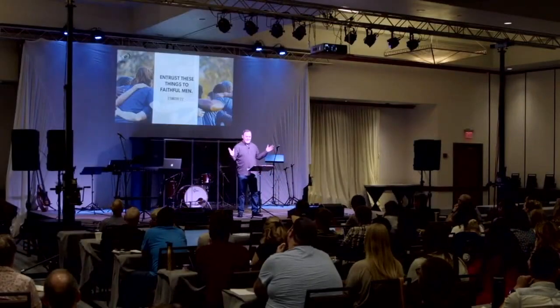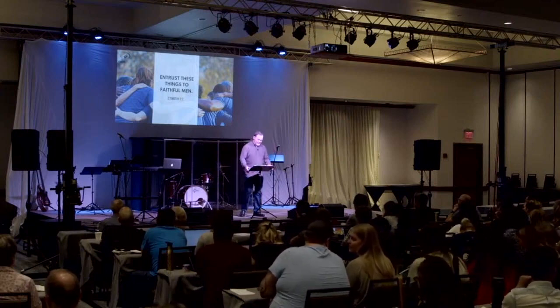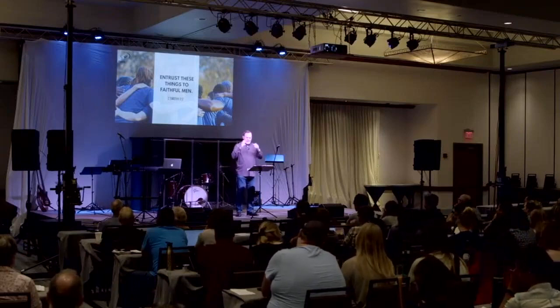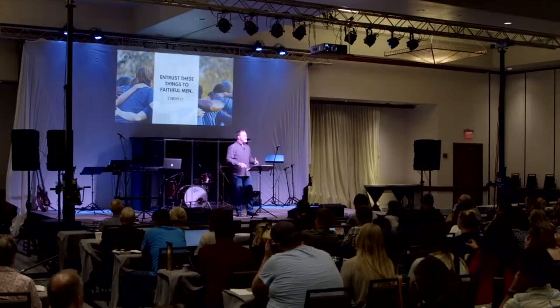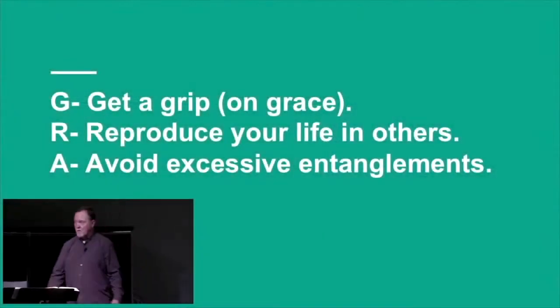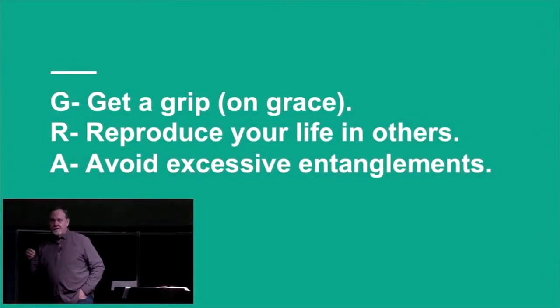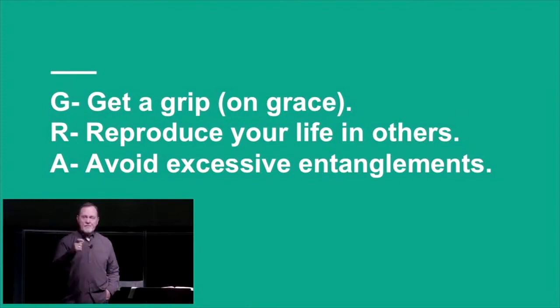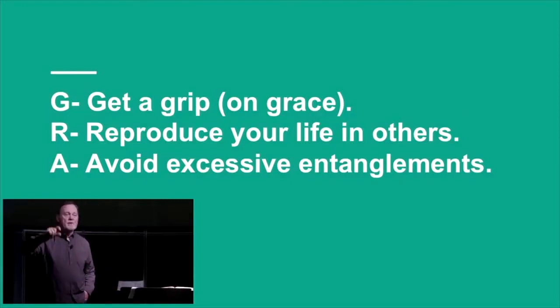You may feel that way from time to time in ministry, right? It's like you don't know what to grab hold of. So Paul does something interesting. We're spelling GRACE, and we're memorizing this passage. Timothy, my son, be strong in the grace that is in Christ Jesus. Get a grip on grace — that's the G.